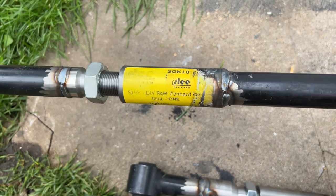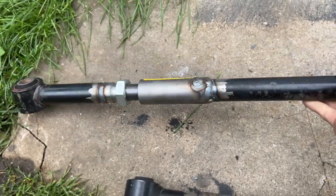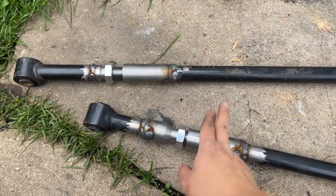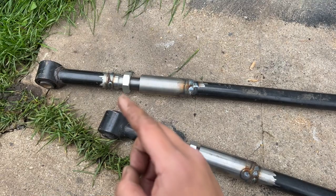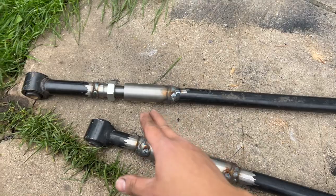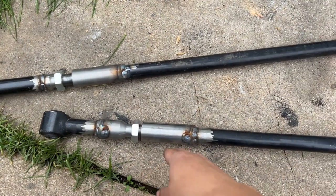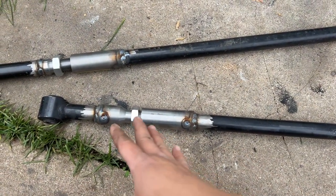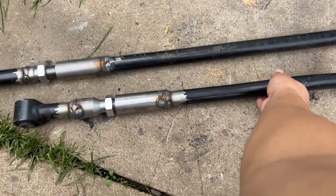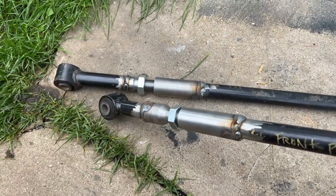Brandon did a great job welding this together and I'm super impressed with the product. The Slee Off-Road product here definitely looks good - highly recommend it. It's a much less expensive alternative versus having to buy the full adjustable panhard bar which runs about $300 a piece. These little DIY adjusters are really good if you know how to do a little bit of fabrication, or if you just want to give it to someone that can cut it and weld it for you. It's definitely a much more cost-effective way. I'll show you these once they're installed.